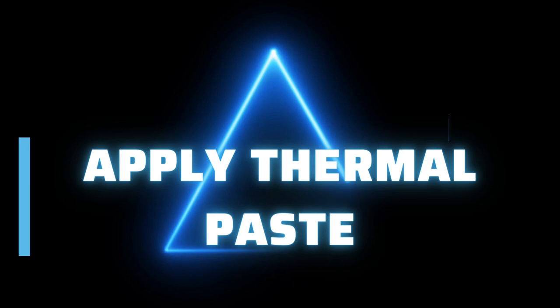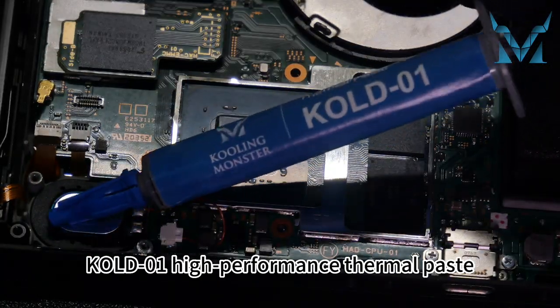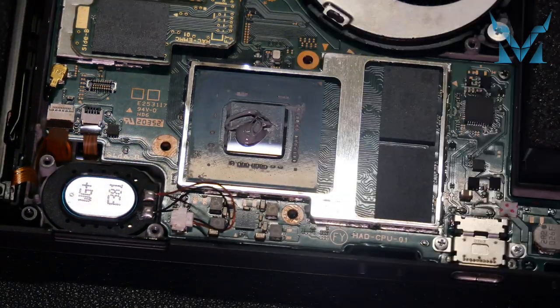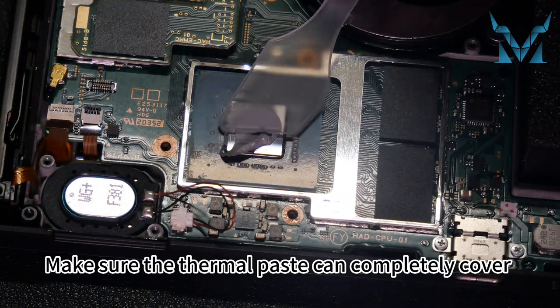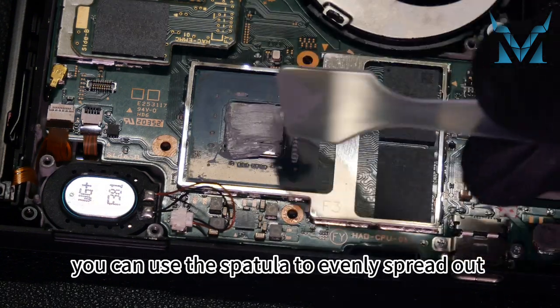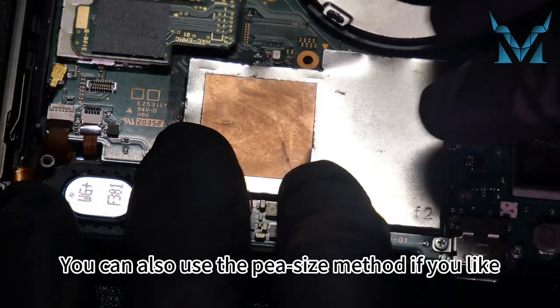Step 4: apply thermal paste. Here we used Cooling Monster's Cold 01 high-performance thermal paste. Apply an appropriate amount of thermal paste on the surfaces of the CPU. Make sure the thermal paste can completely cover the surface of the chips after applying. You can use the spatula to evenly spread out the thermal paste and remove the excess, or use the rice-size method if you prefer.